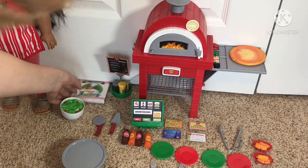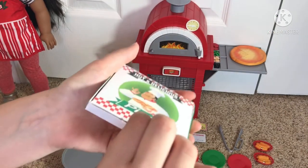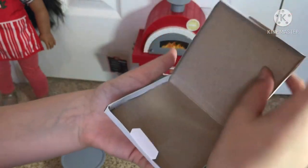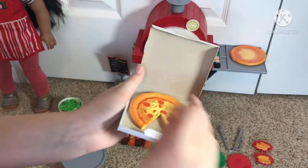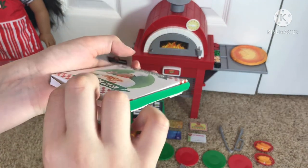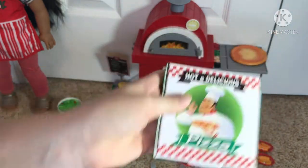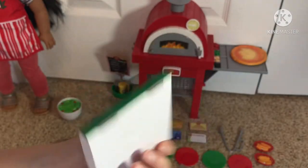Over here there's a pizza box, which the pizzas can actually go into because it opens. I'm just trying to open it without ripping or tearing it. And then inside is a pizza box — we can just put this one in. And yeah, that's the pizza box. The pizzas fit in really good and it's super cute. And it just says 'hot and delicious pizza.'